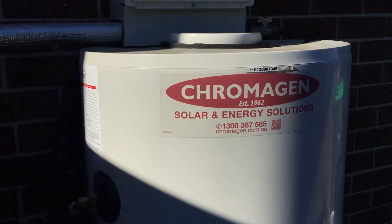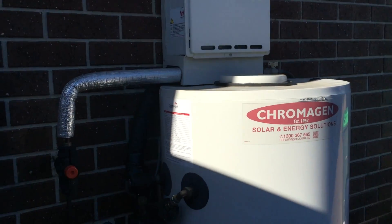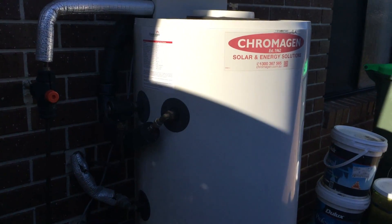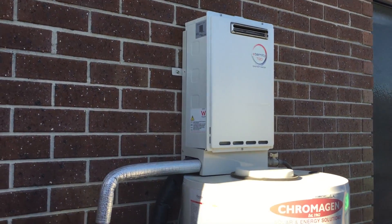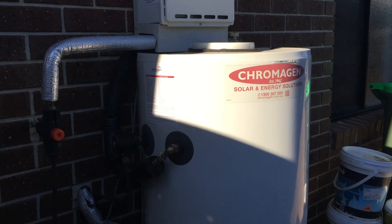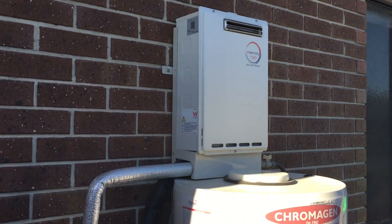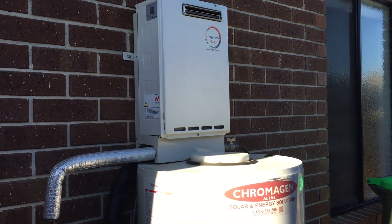The serviceman came around to have a look at my Chromagen and gave me a tip on how to run these. Whenever the hot water is turned on, the heater always turns on. Even on a sunny day when the system is fully primed and the water in the tank is really hot, it still turns on and runs instantaneous, so it's still burning gas every time that happens.